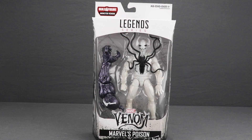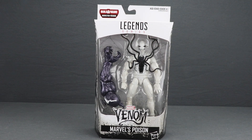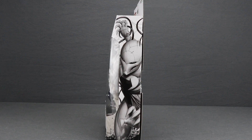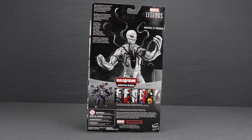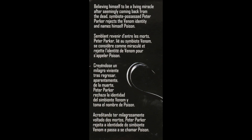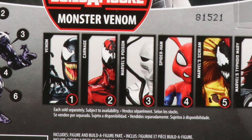Poison comes packaged in the same style we've been seeing with all these Venom themed figures. You've got the white packaging, the Legend Series logo up at the top, and at the very top you've got that Venom symbol. The figure is clearly displayed in the window box, and down below you've got the Venom logo and the name of the character. On the sides of the packaging you've got some artwork for Poison, and on the back you've got a look at the actual figure, a brief bio in multiple languages, and then down below a look at all the figures in the wave that you need to get to complete the Monster Venom Build-A-Figure.